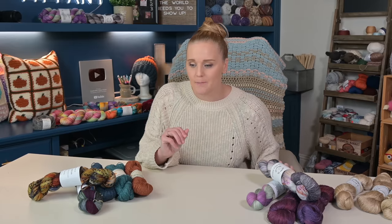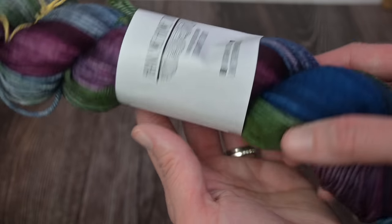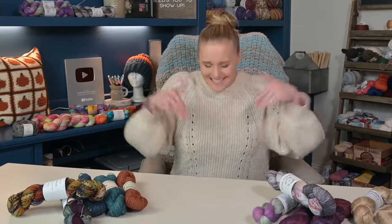Hey guys! Have you ever been to a craft fair or a specialty yarn shop and found that perfect skein of yarn? Just so unique and beautiful. You had to have it, even if it was a bit on the pricier side. You are not alone. In today's video, we are going to dive into the world of specialty size 2 weight sport weight yarn and how to make the most out of just one skein.